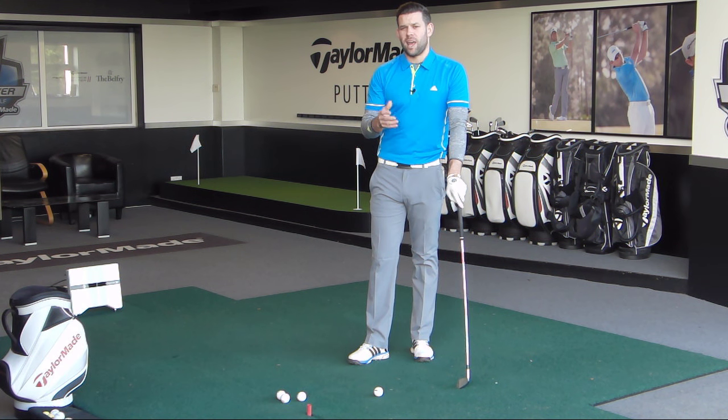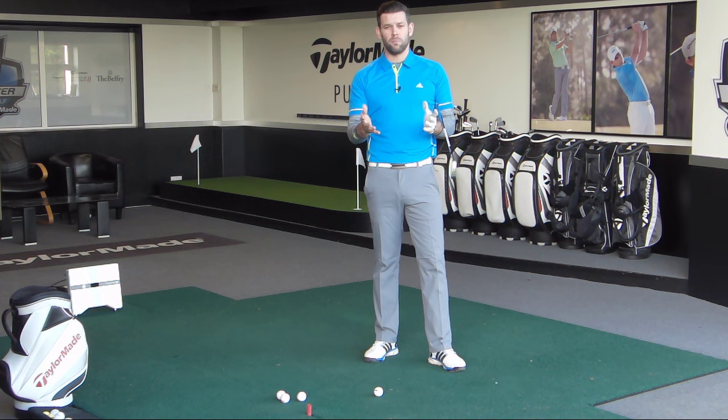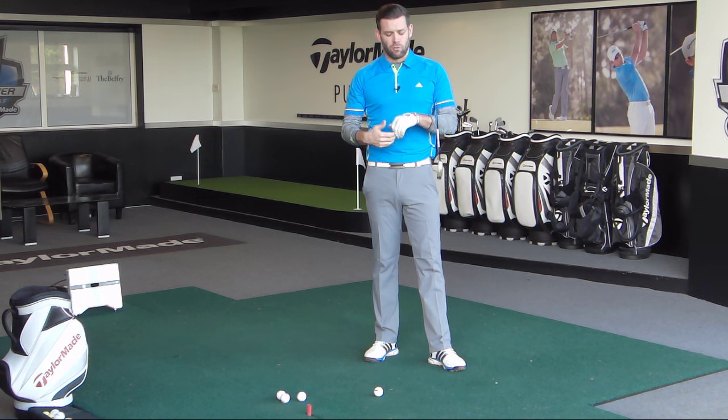So there are four things there that you may well be doing. I can't imagine you'll be doing all four, but you might find you're doing one or two of them, and that's why your lead arm is breaking down in the backswing. If it does break down, we tend to get quite a narrow position, and that really doesn't help us generate the right speeds or the right strikes when we come back to impact.